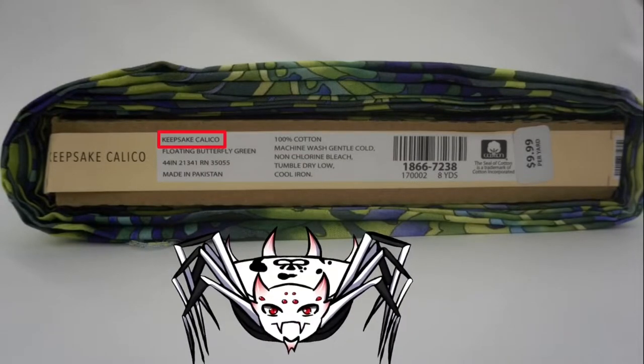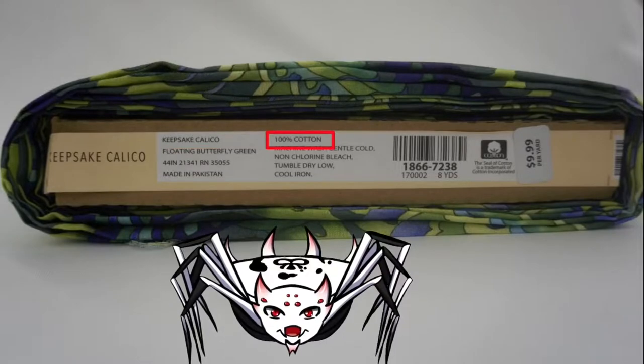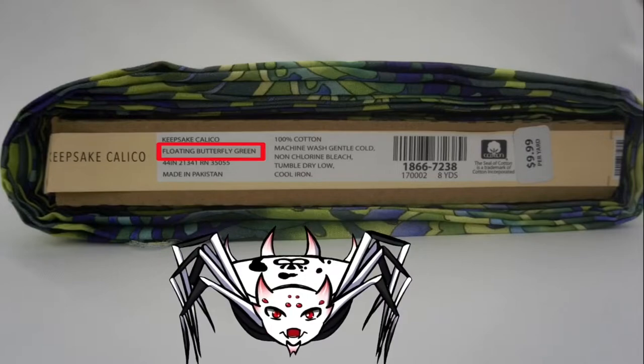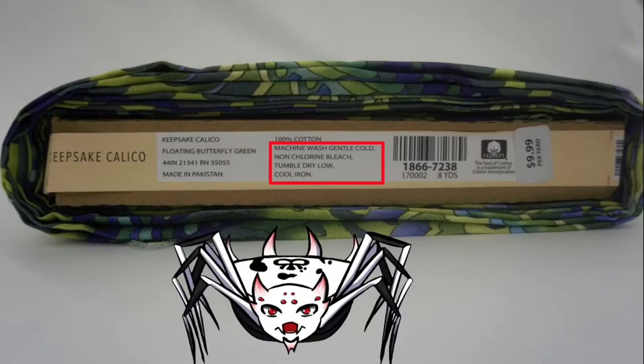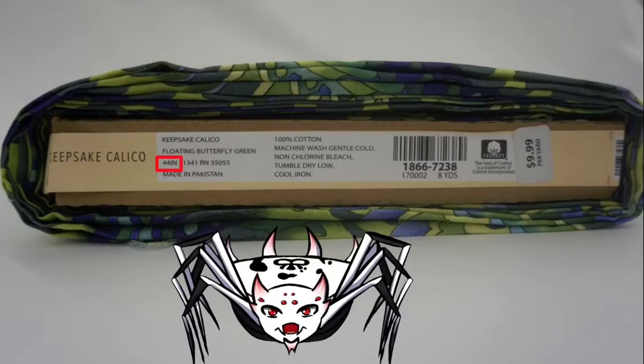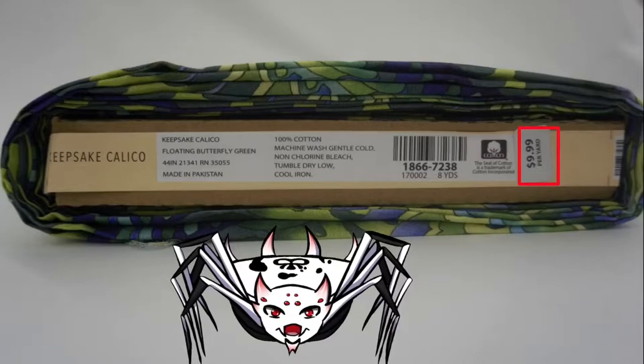The label usually starts off with the brand name, what it's made of, the name of this particular style of print, some basic wash and care instructions, and what the width of the material is.